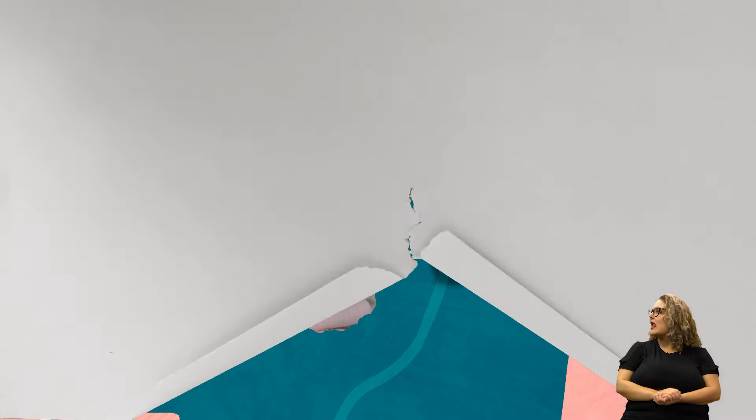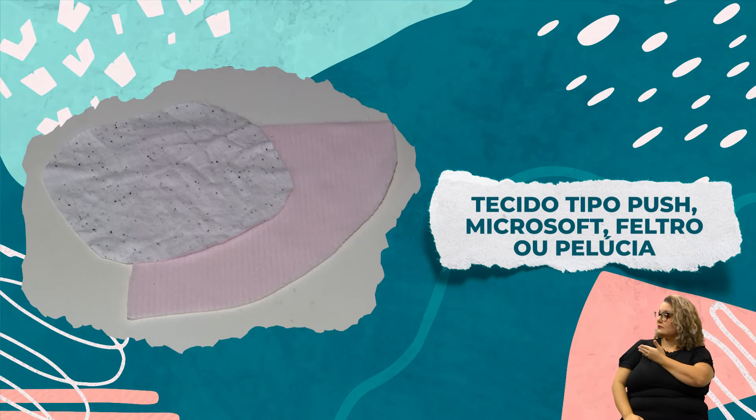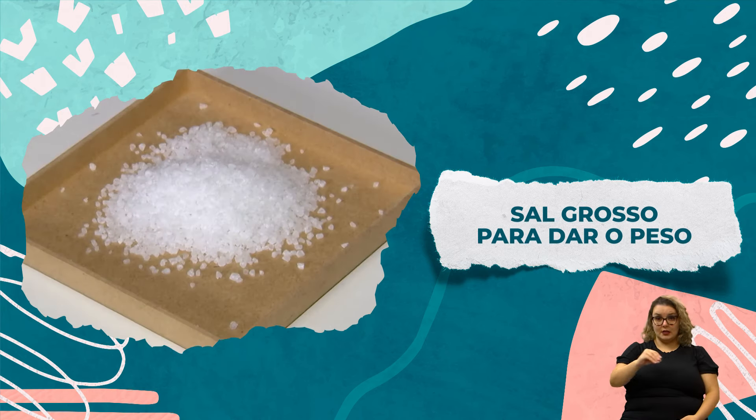Então, anote os materiais. Para fazer o coelho personalizado, você vai precisar de: tecido tipo plush, microsoft, feltro ou tecido pelúcia, enchimento, laços de cetim ou barbante, e sal grosso para dar o peso.